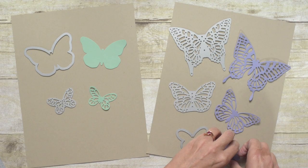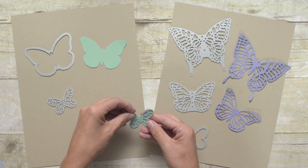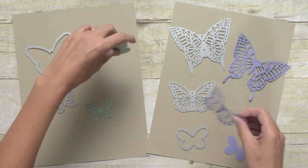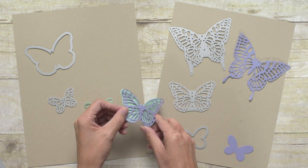One thing that isn't very clear with the way these dies are pictured in the catalog is that they are actually designed to work together. The smallest two pieces cut a butterfly the same size and are made to layer together — so this one and this one fit perfectly together. And the same thing with these two medium pieces: exactly the same size and made to layer.